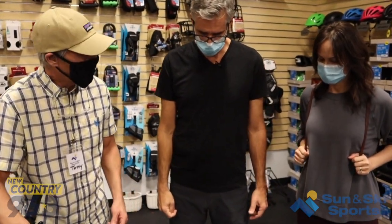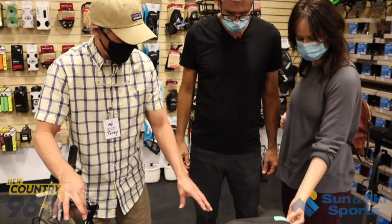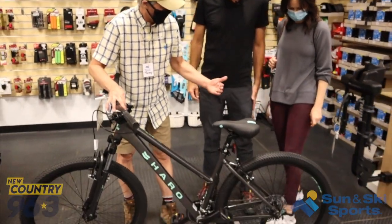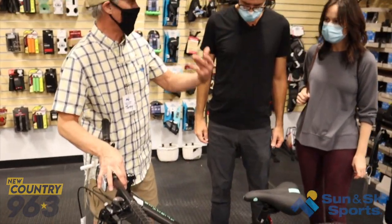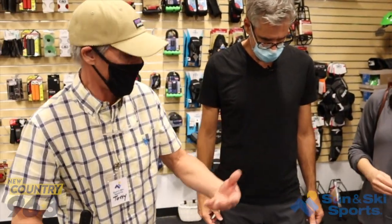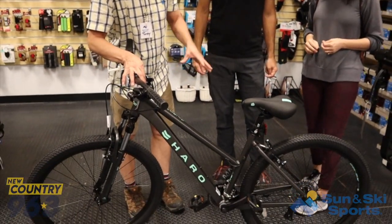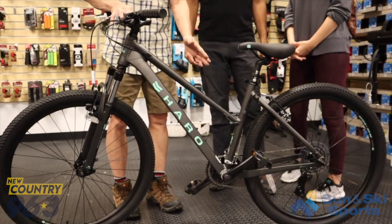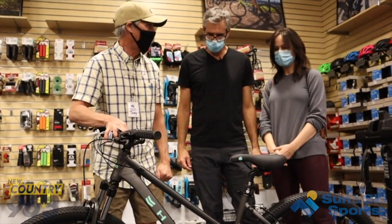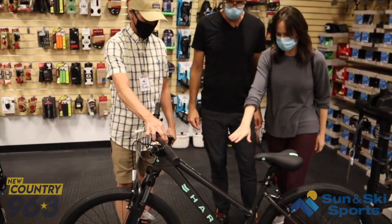What we have right here is a Hurro Flightline 1, 27.5-inch wheels. What that means versus the older style bikes of 26 is it's a larger wheel diameter to make it roll a little bit easier — much more efficient. Step-through frame, easy to get on and off the bike so you don't have to hike your leg like you're jumping up on a horse. Just step right through it, hop on and off you go. I love it — I love the color, I love this finish.